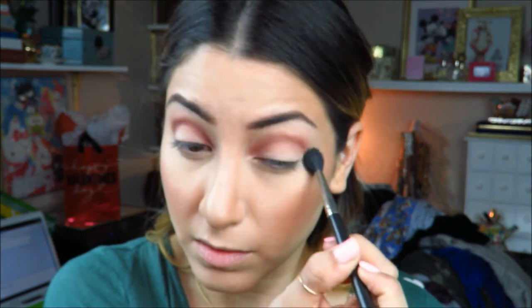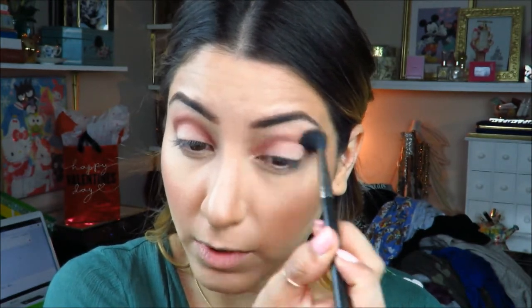I just want to blend out the edges and have the color a little more spread on the brow bone — basically soften it out. It did take me some time to really blend it out because it is a really deep color.